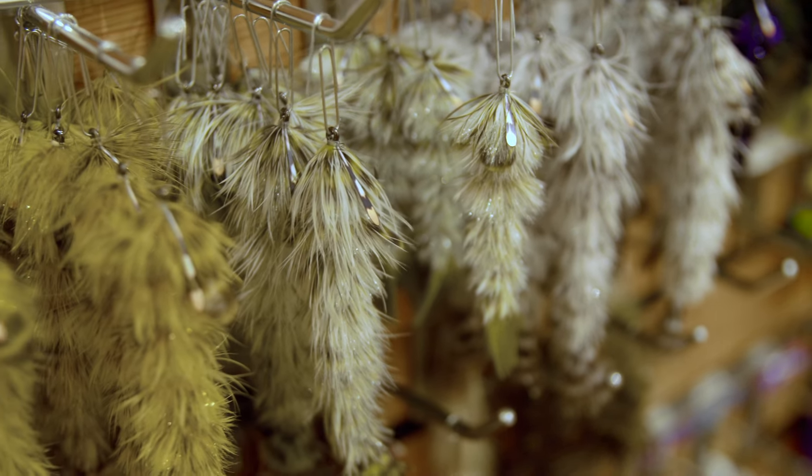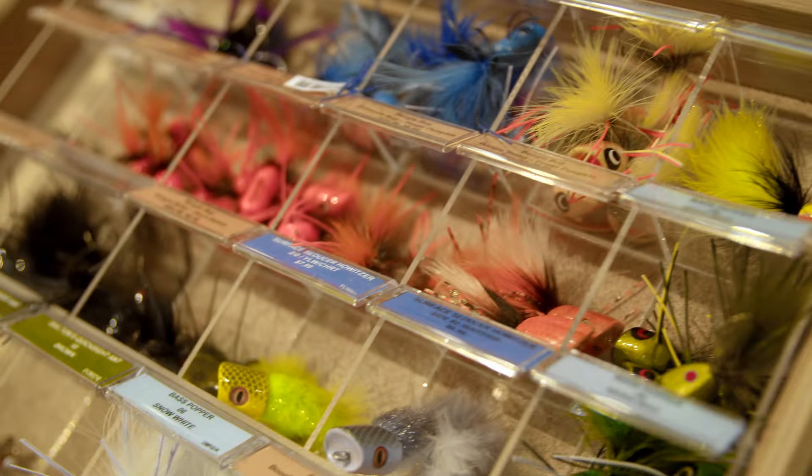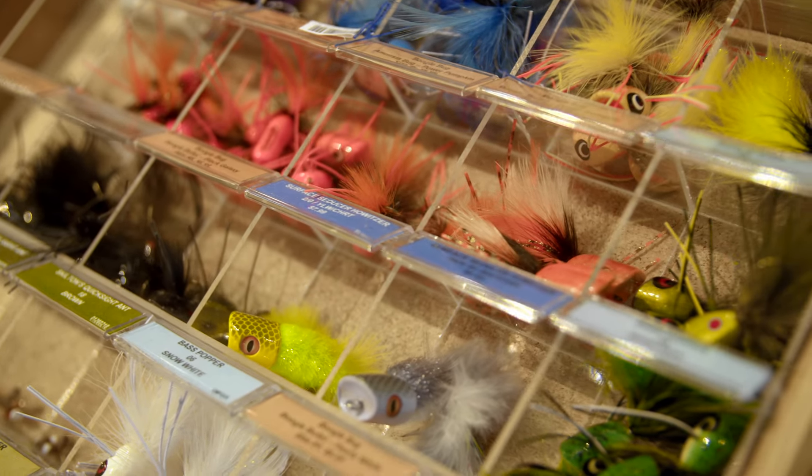You can't catch fish without flies. Just come into the Orvis store and they will help you select the flies specific for your trip. If it's trout, they'll point you in the right direction. If it's smallmouth, the same thing. If it's saltwater, they will point you in the right direction and pick out the flies you need to be purchasing for your trip.